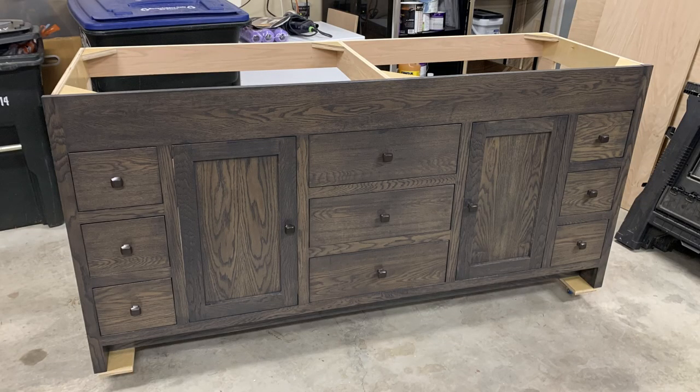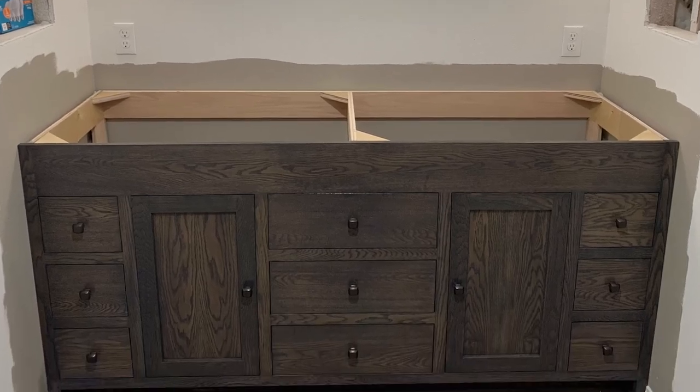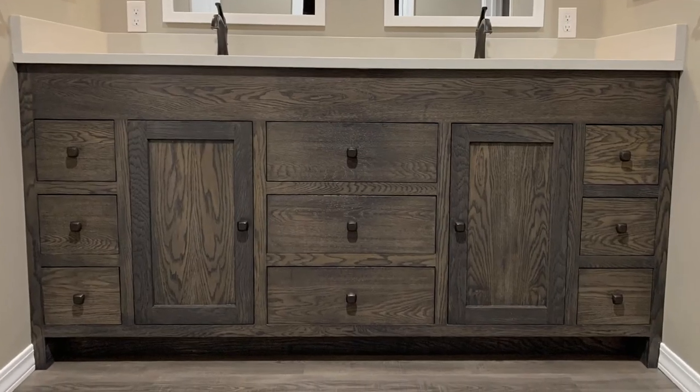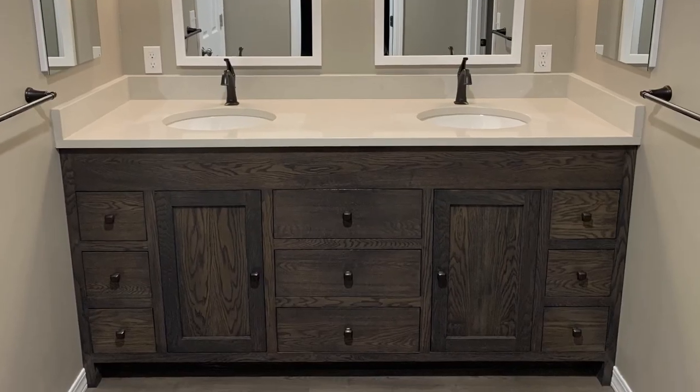With that complete, the vanity was carried upstairs to the bathroom that was being remodeled, where it fit into the space perfectly. Once the countertop was cut and installed and the plumbing was connected, this job was done. Thanks for watching.